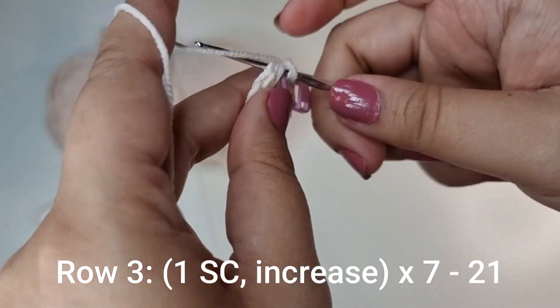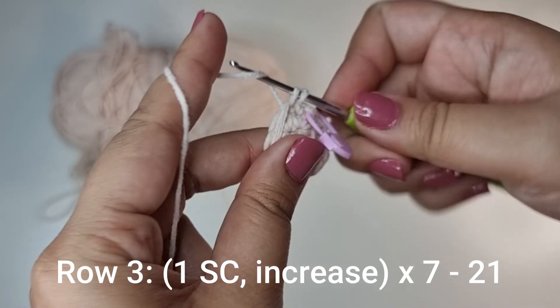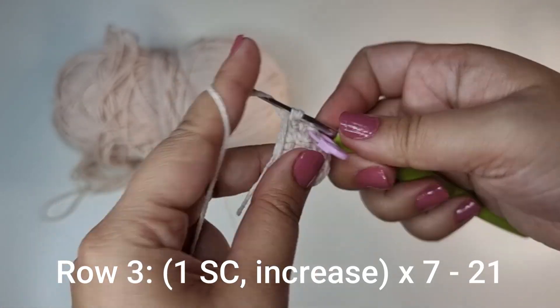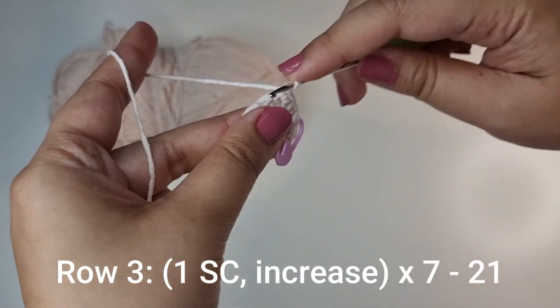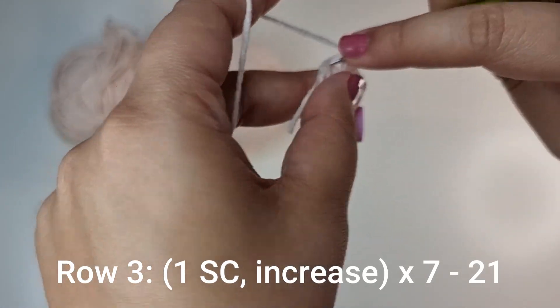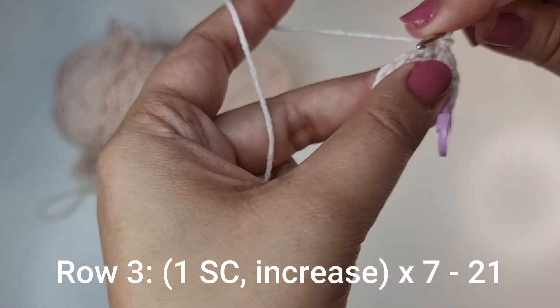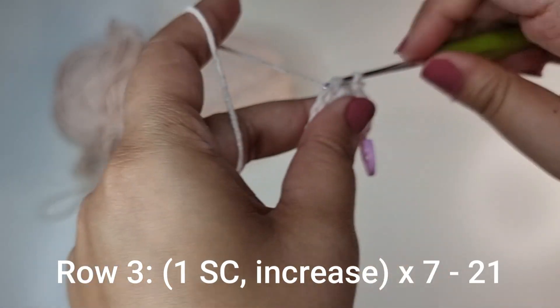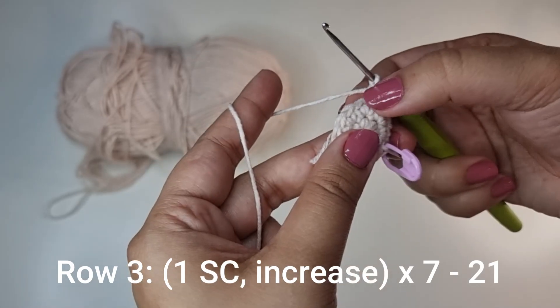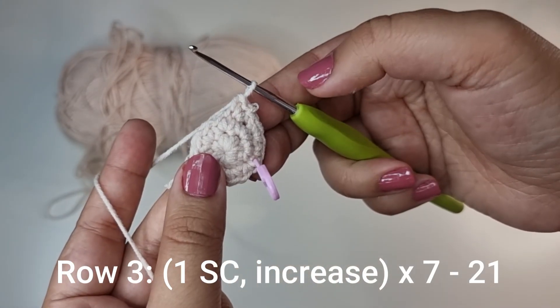For the next row, into the first stitch 1 single crochet, into the one after that an increase — 2 single crochets. Again into the next one 1, into the one after that 1 and 2. You're going to do this 7 times all the way around until you have 21 stitches for this row.